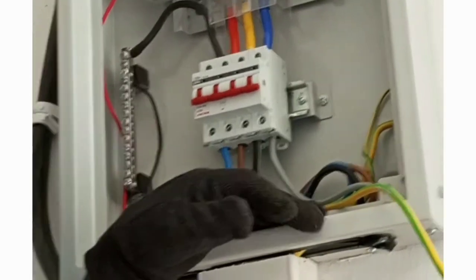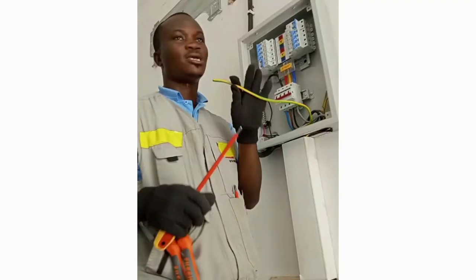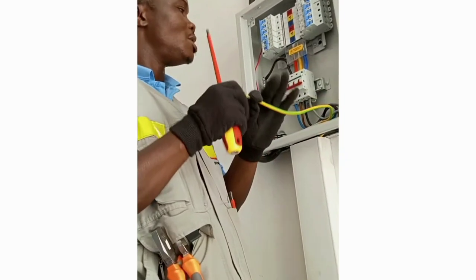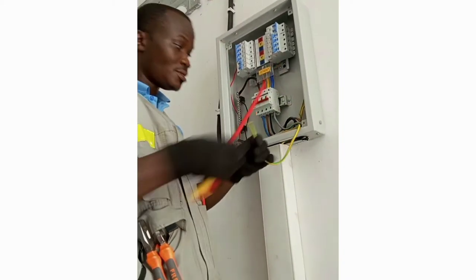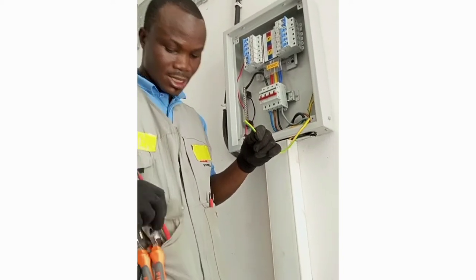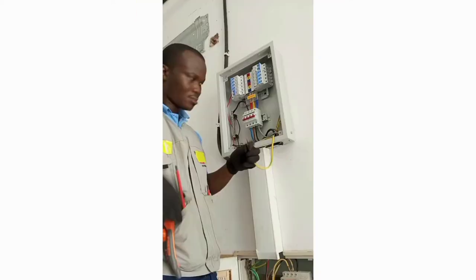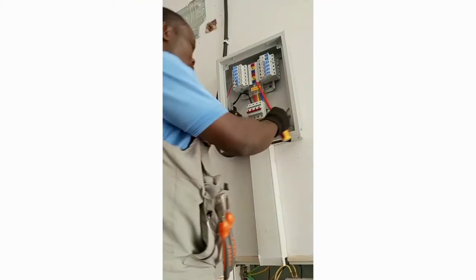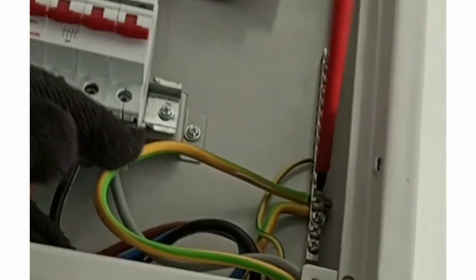The only wire that remains the same in both the old and the new color code is the earth wire — it remains yellow and green. Earth is always yellow and green, so we connect yellow and green to the earth terminal.